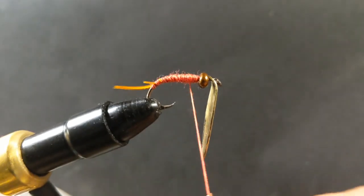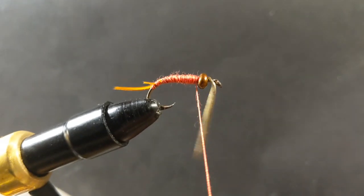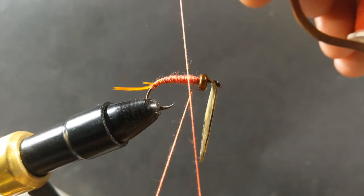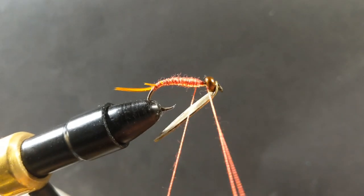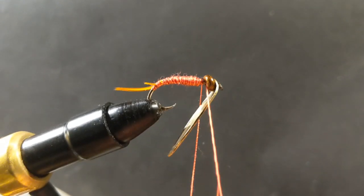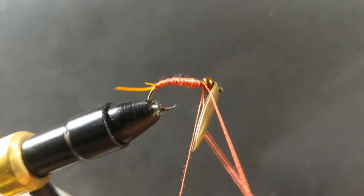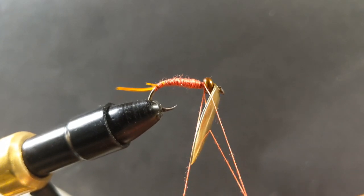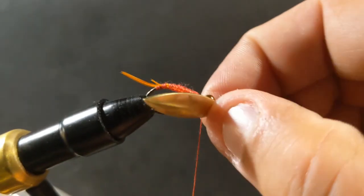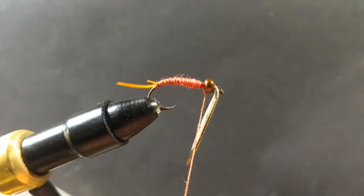I'll do a couple more wraps here. My bobbin needs a little bit of lube, I think. Then I'll get a couple of whip finishes in there and snip it off.